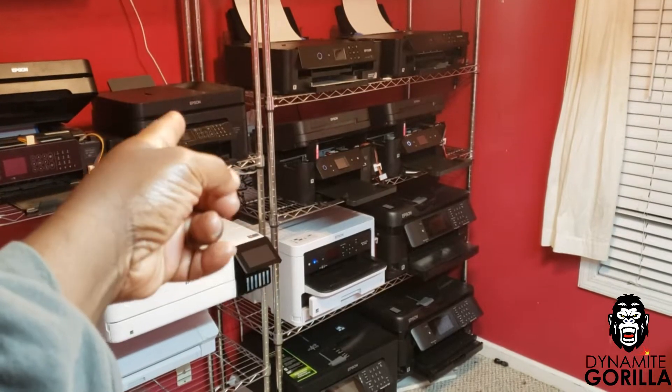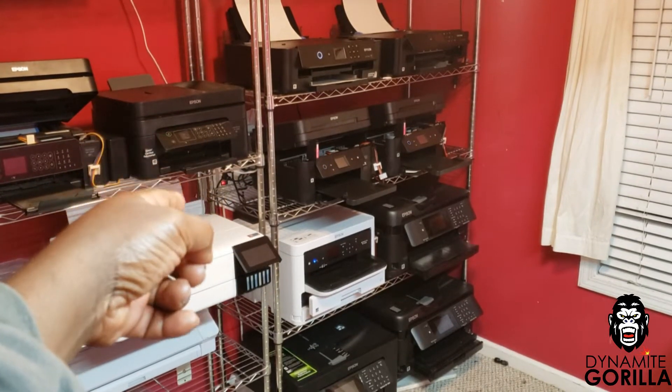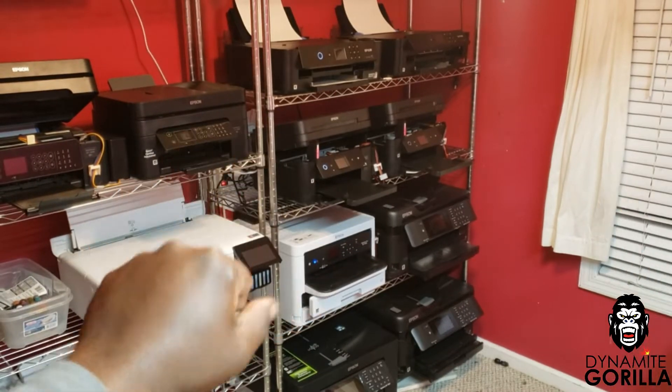Hey, what's up guys. In this video I'll be showing you how I get my printers ready to print after they've been sitting for about 6 months. So let's get into it.